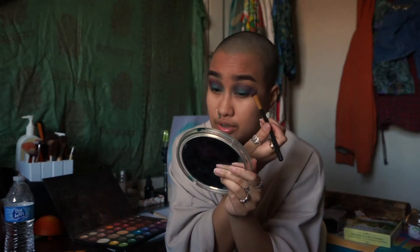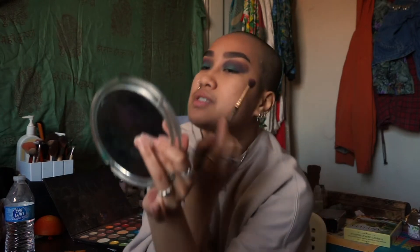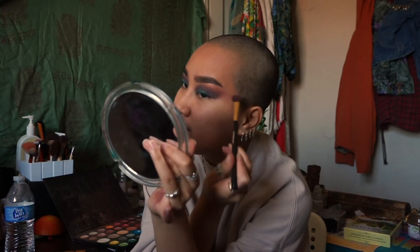Bold looks give me more room to express — I can do more with bold looks, use more colors, be more abstract, think outside the box. I really do like that about bold looks. It just takes a lot more time and patience, which I don't always dislike — sometimes I'm in the mood to really go all out. But sometimes it can get frustrating because you'll envision a look a certain way and it comes out different, and you're just like, well, forget my vision. Makeup is just an art, and just like any other art, it's unpredictable — you can't always control the outcome.